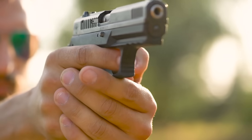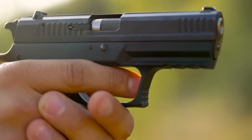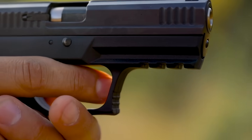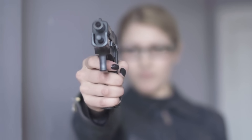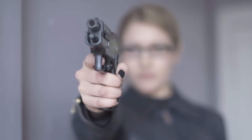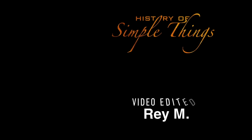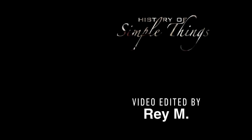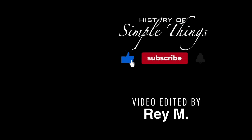If you have suggestions for our next video, feel free to share them in the comments below — we'll be sure to give you an acknowledgement for your contribution. If you enjoyed this video, please check out our other bingeable channels. Thank you for joining us on this journey through the history of simple things. Don't forget to like, subscribe, and stay tuned for more stories woven through the smallest details.